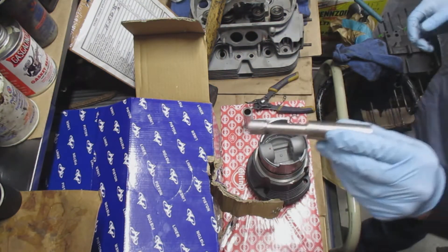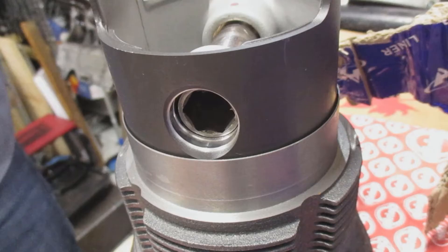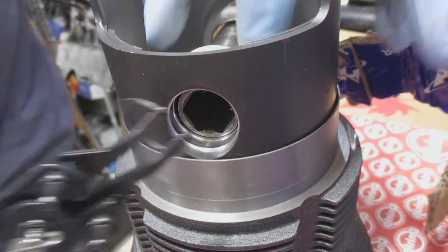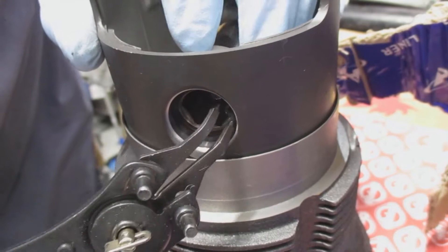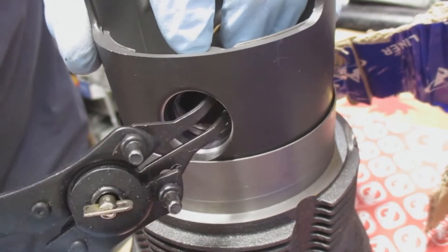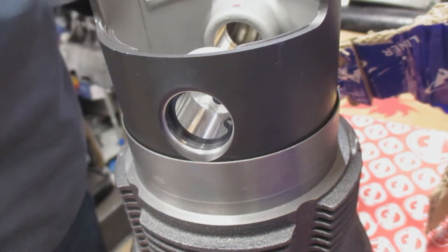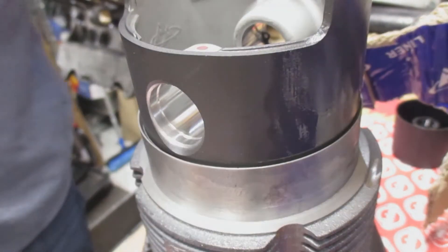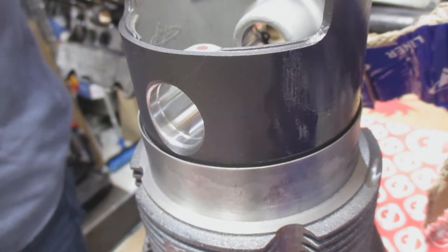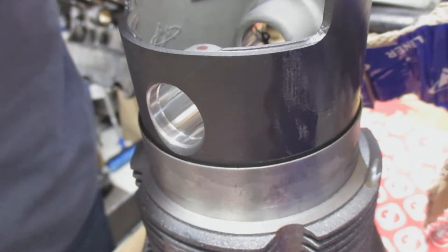I use a 15 millimeter socket with a short extension, push the socket in, and you can see there's a groove where the pin seats. I usually move it back and forth to make sure it's in there. You don't want any of those pins or springs to come off into your engine and ruin your whole engine build.